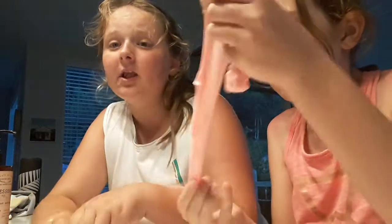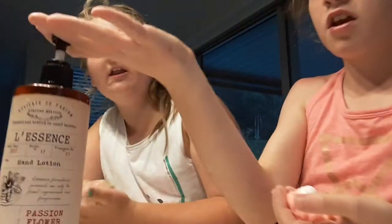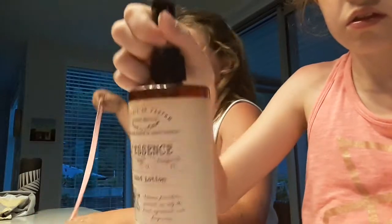Her friend bought this exact same putty and it was already stretchy without any lotion. It's farting putty — it's not glue, it's just farting putty. Here's the lotion. Macy, can you go get the container and we'll show them?